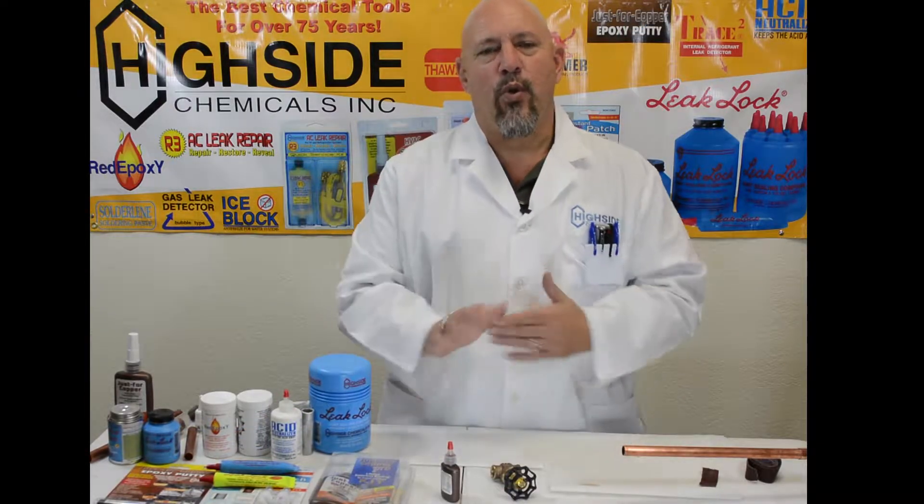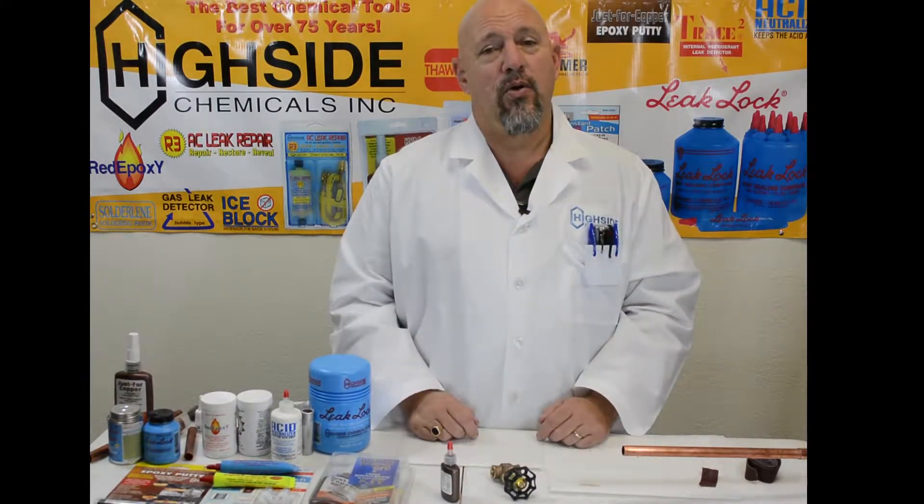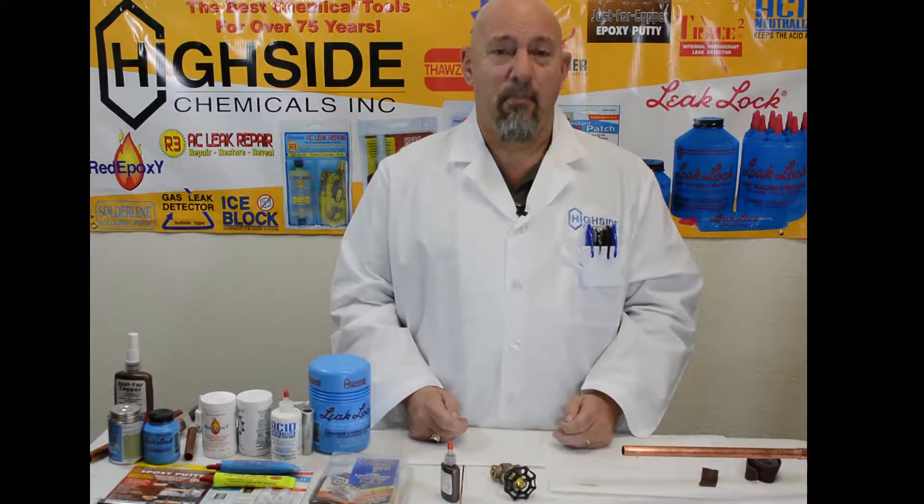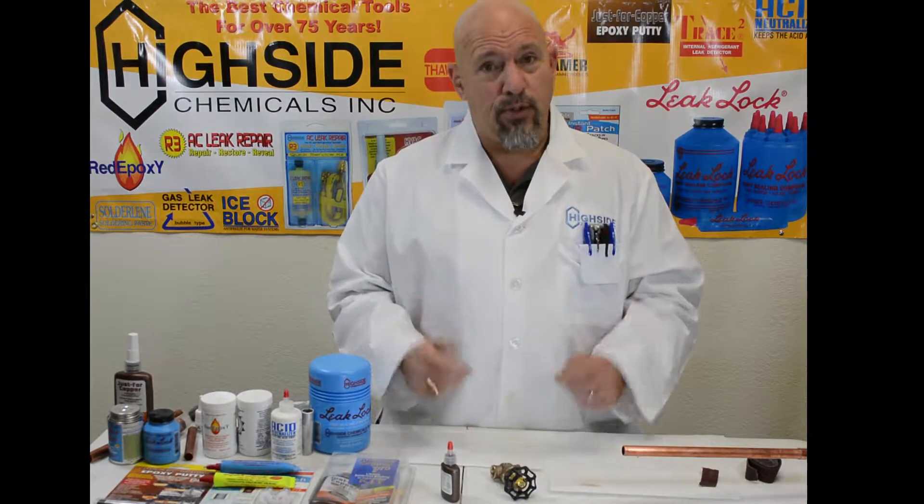Welcome to the world headquarters of Highside Chemical. We're not going to be able to pull a fire permit, but we've got to be able to put copper and brass together — so how would you do it?